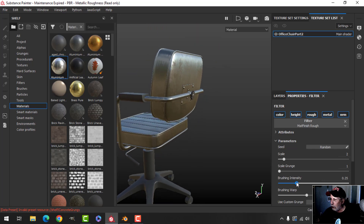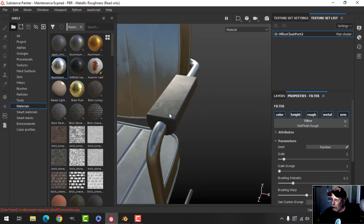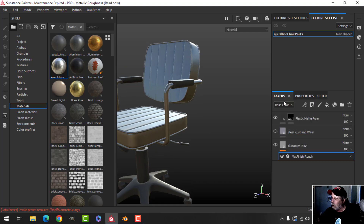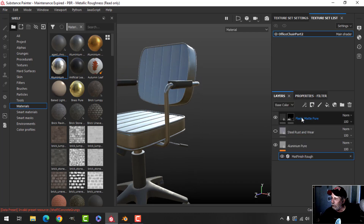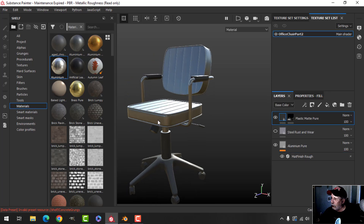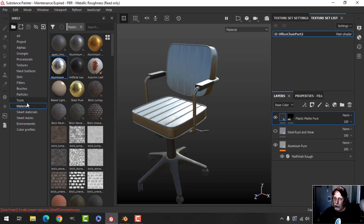Maybe that's a bit much. That will kind of come into the plastic as well, which might be a nice touch. Let's go with that and see how it goes — I can always go back to the other one if I want. So I've got my plastic, I've got my metal, and the next thing I want is a leather for the seats.